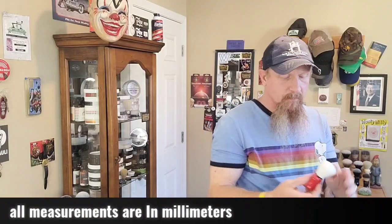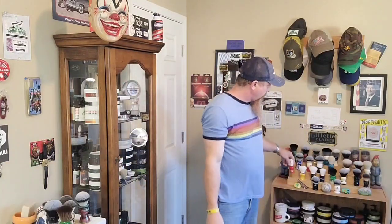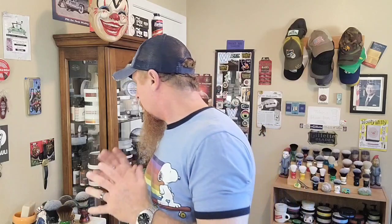This is one of my favorite cheap brushes — in fact, I have a few of them in different colors. Yes, I have green and yellow. So let's get this going — no particular order.